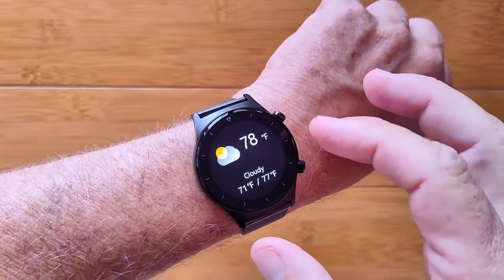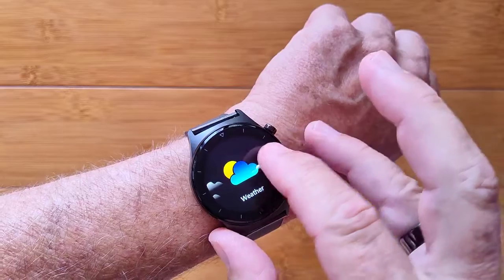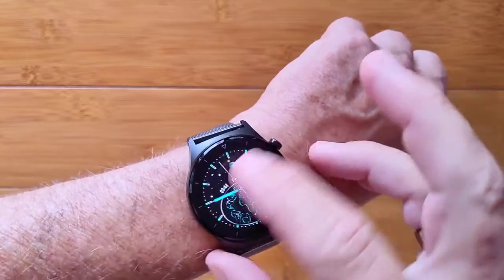You've got weather from your area when you're tethered to your phone. It'll push that to you in centigrade or Fahrenheit, and overall messages like we saw from before.